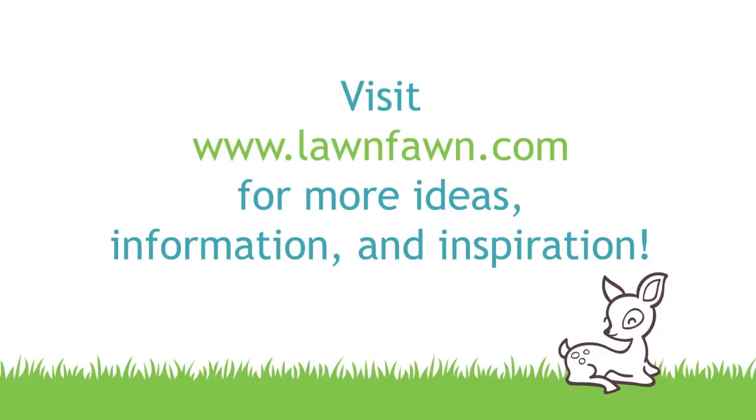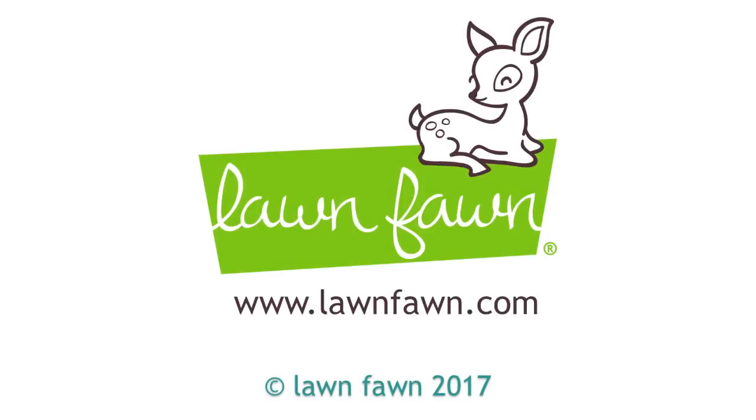I cannot wait to see what you guys create with this — it's going to be so awesome. Make sure to share it with us. Thank you so much for watching today and have an absolutely amazing day. Bye!